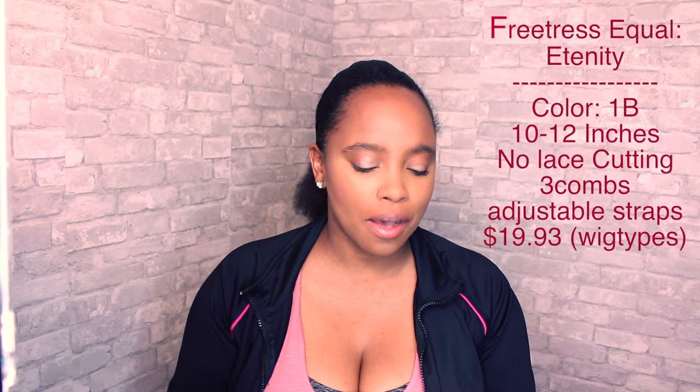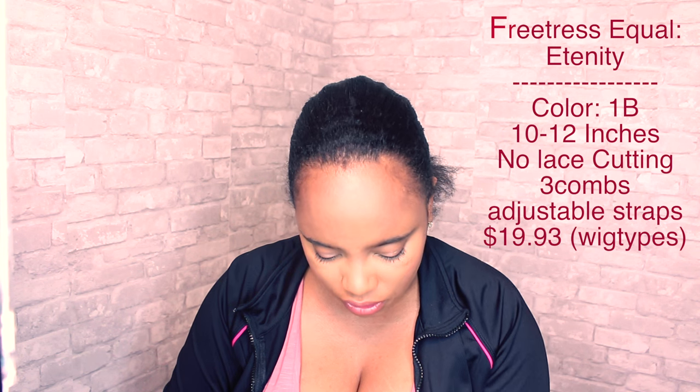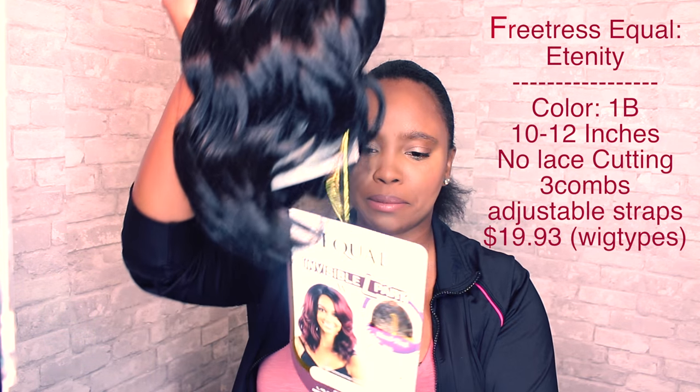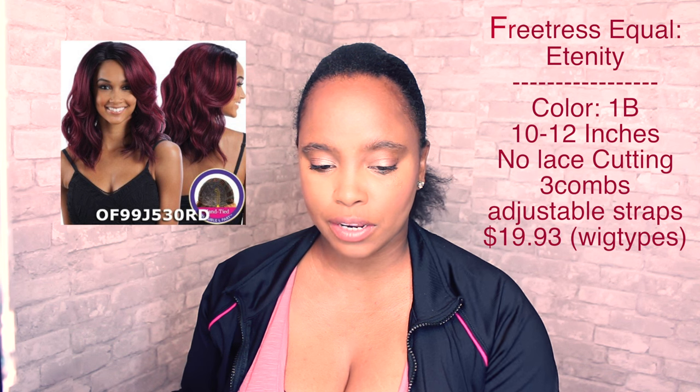Going into this wig review, we are going to be reviewing Eternity. I tried to get her in the color — I think it was 27 630 — it was like a brown-blonde-black. It's literally the color that everyone grabbed before I could, so it is what it is. She comes in a packet like this; we're going to take her all out and cut her out of here. There we go — so that's her packet, that's how she comes wrapped, with the little card.